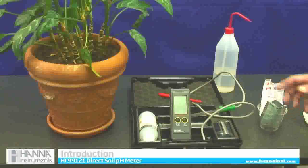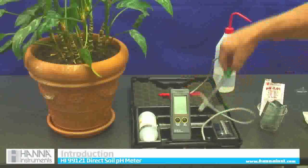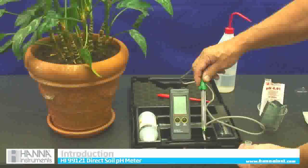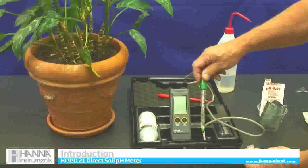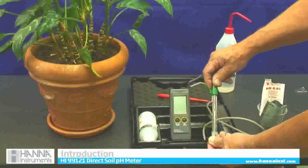It comes in a kit as we can see here. Here's our meter, which comes with a probe. The probe is glass — we make it out of glass on purpose so it is extremely accurate and fast responding, but you have to be careful because it is fragile. It has a nice glass probe.